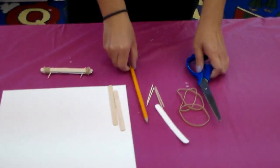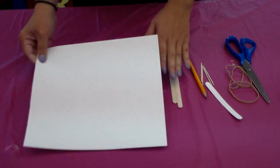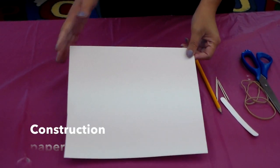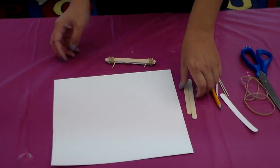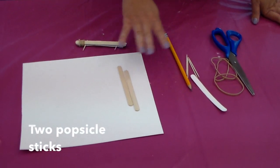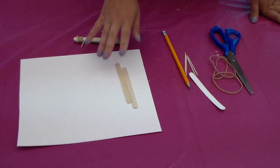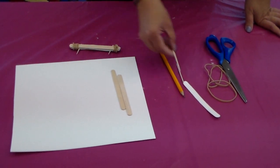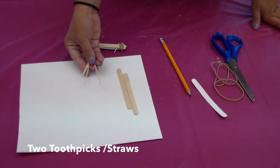So the first thing you need is, of course, construction paper like so. If you don't have construction paper, you can use watercolor paper — it doesn't matter what color you like. And then popsicle sticks like so. I use the skinny ones, but if you don't have the skinny ones, you can use the bigger, heavier ones.